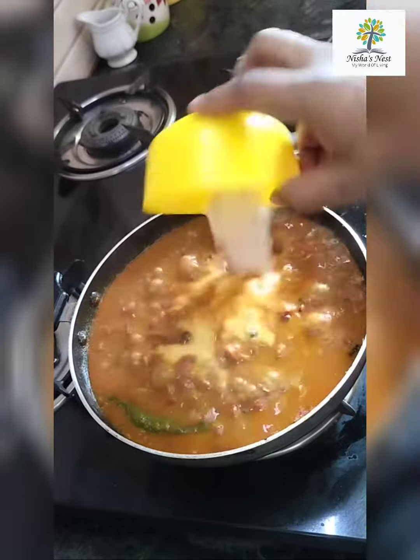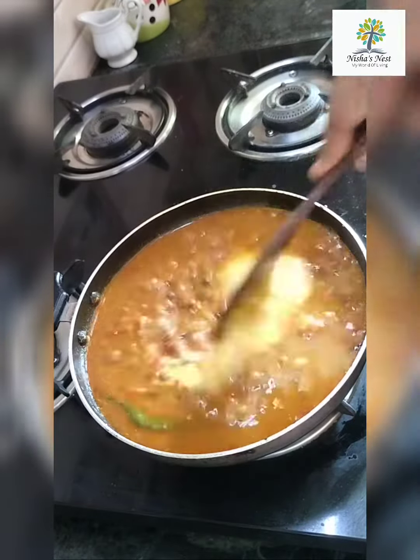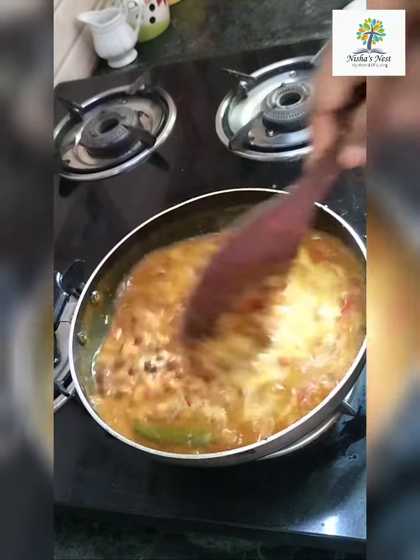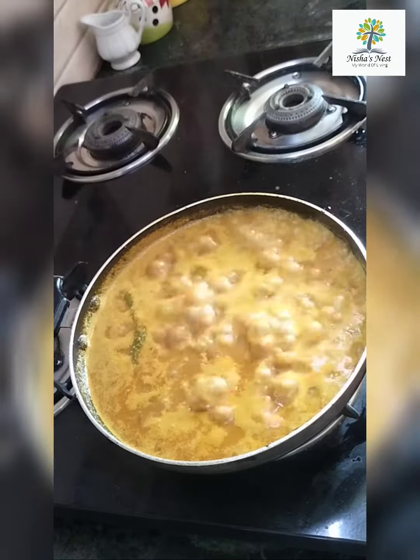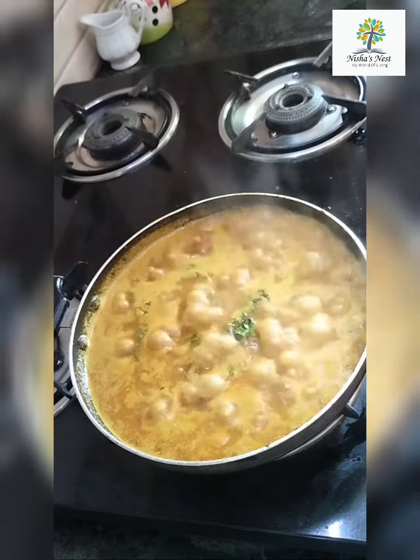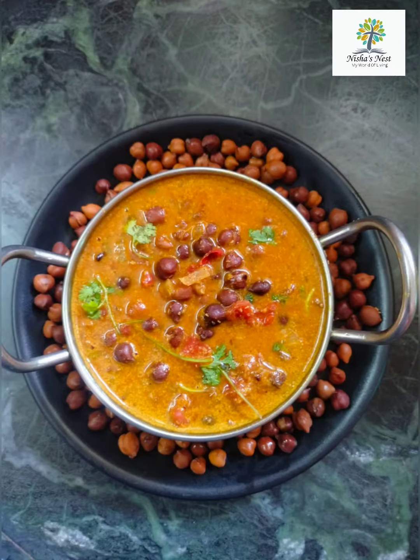Now I will add the gravy in 2 minutes. I will add the rice in the middle. The gravy is ready.